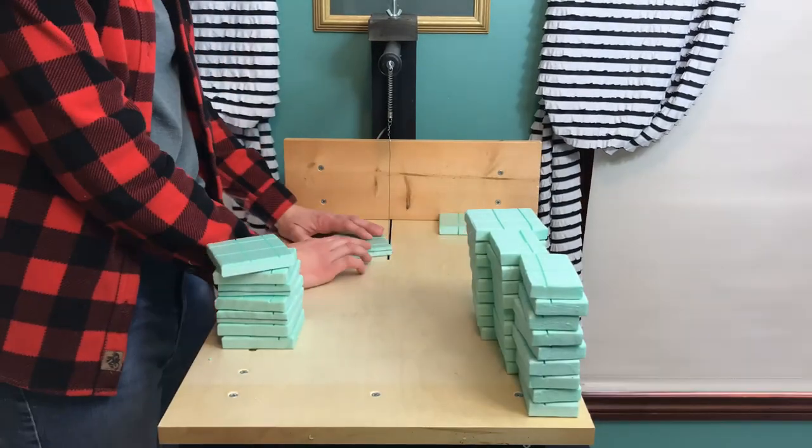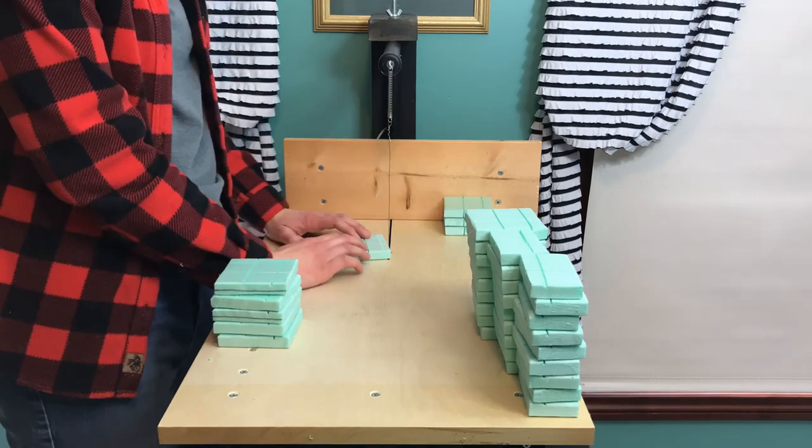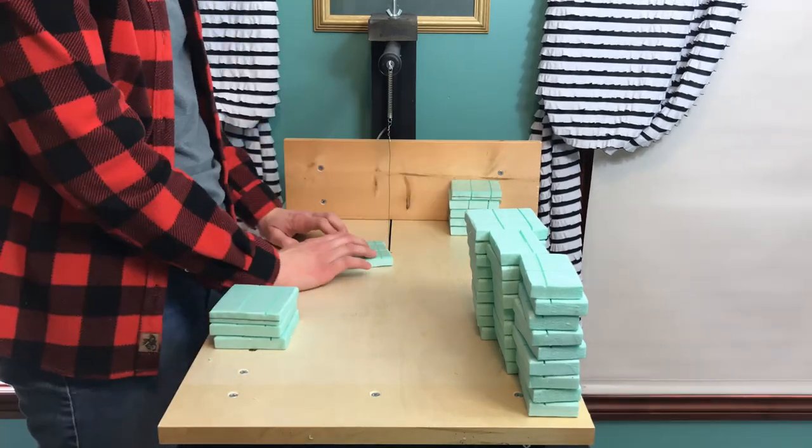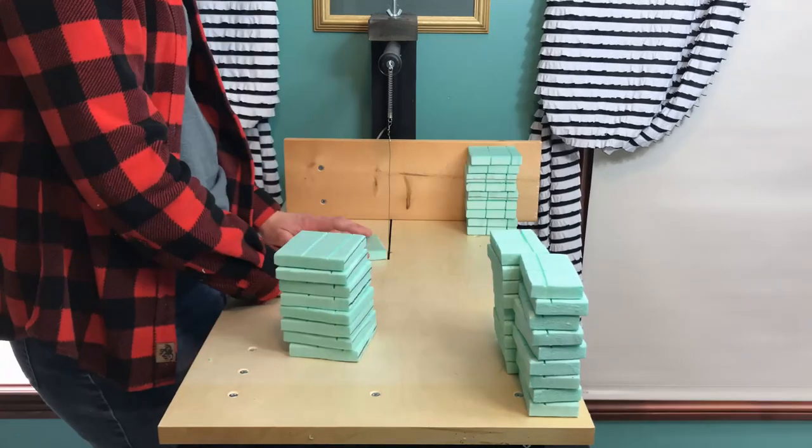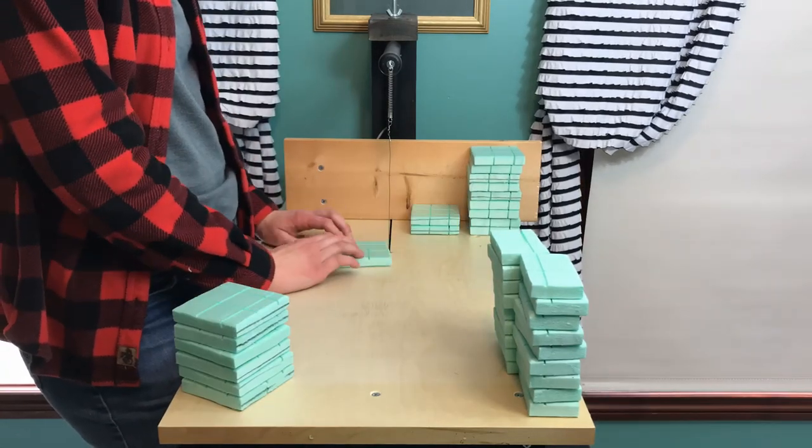Once that was done I went ahead and extended those lines down the sides of the tiles. This makes it look more like brick and it saves a step later on from having to cut those in by hand.